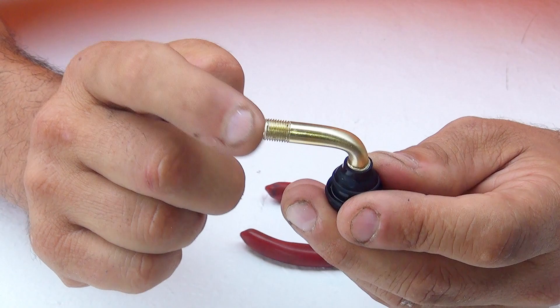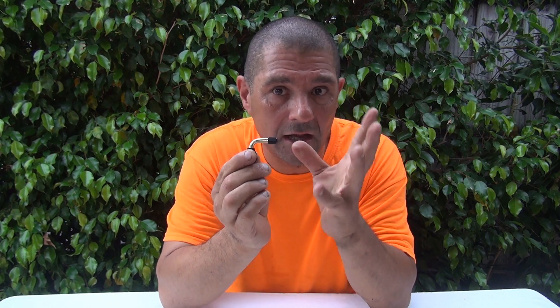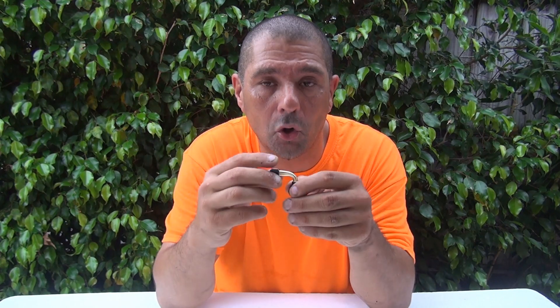After checking your valve and making sure the core is good, place the cap back on — but do not over-tighten it, as these plastic caps can crack and become loose. The cap is important because it protects the core valve from water and weather conditions, helping keep your scooter in good shape.